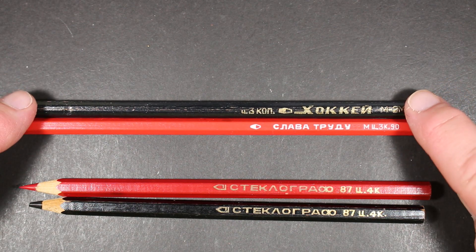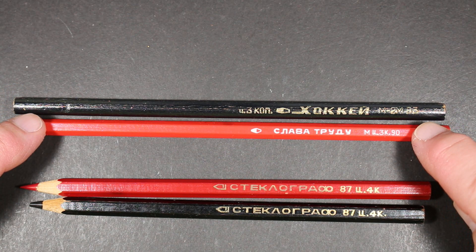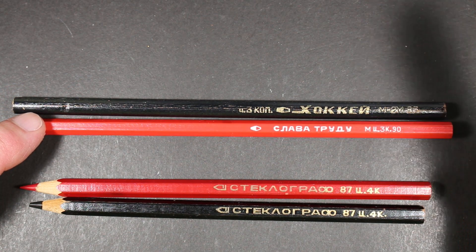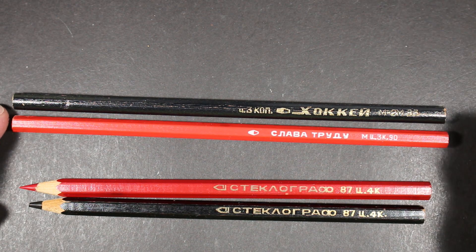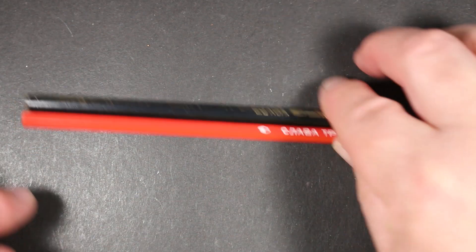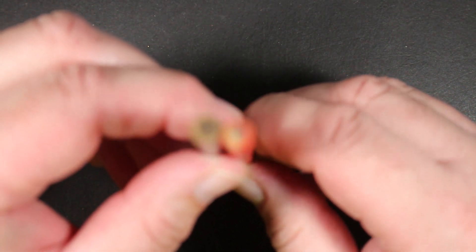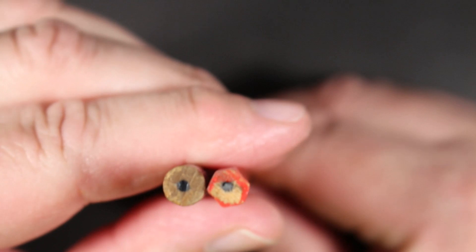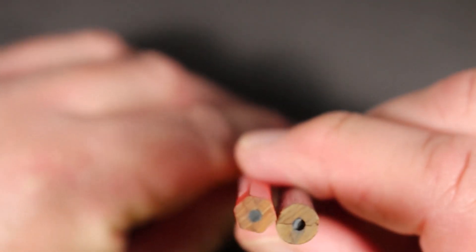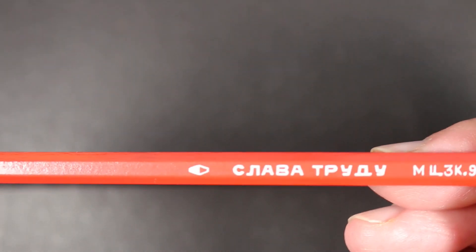Then we have standard writing pencils. This one I believe translates as 'Hockey' and this one translates as 'Slava' — Slava Trudu perhaps; please correct me if I'm wrong. The Hockey is round and the Slava is hexagonal. Both have a fairly thin core and neither has erasers or caps on the end.